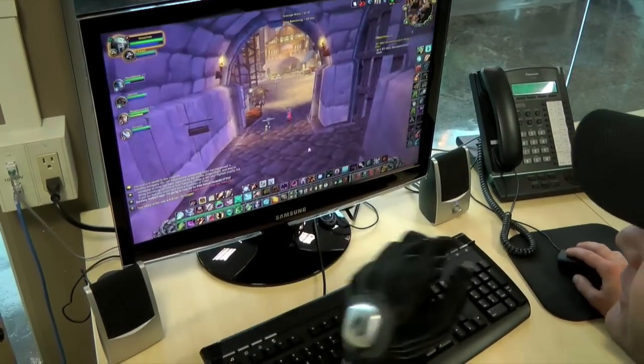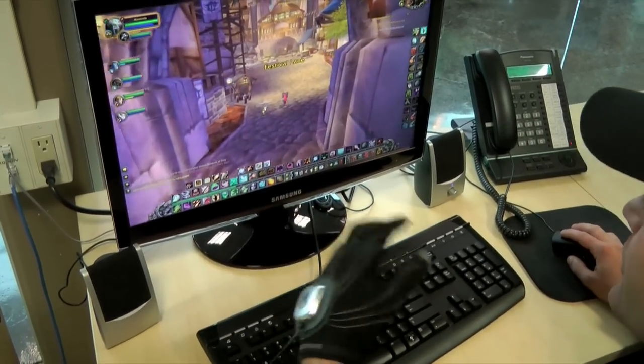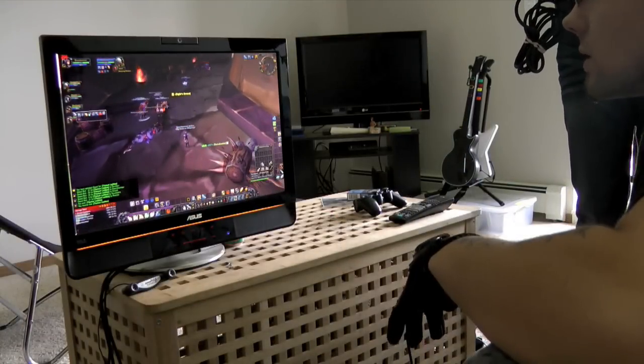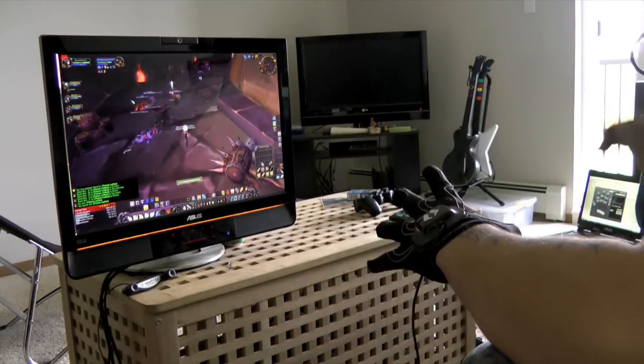You'll be able to see how easy it is. You don't have to look at the keyboard, you don't have to take your eyes off the screen. Right now I am currently running Grand Raids. I am the healer, and I have all my spells mapped to my fingers.